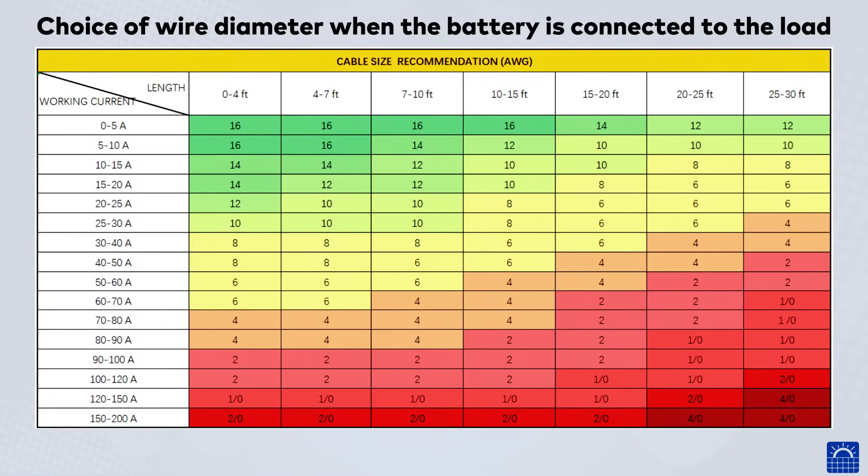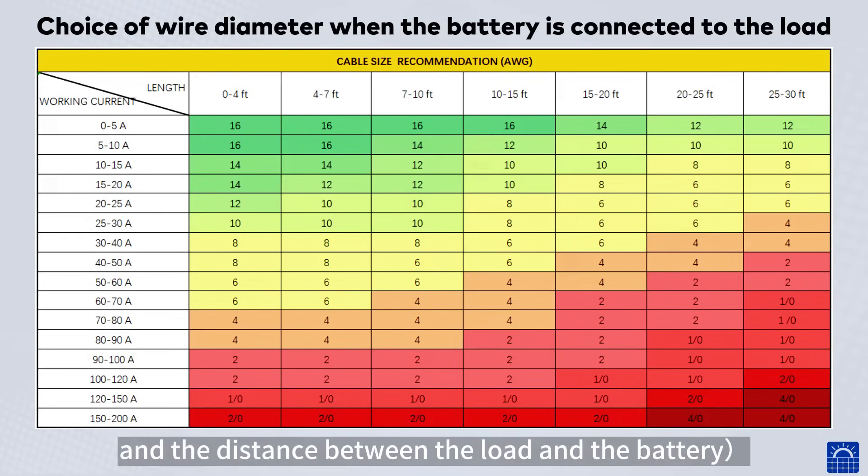Choice of wire diameter when the battery is connected to the load depends on the load power and the distance between the load and the battery.